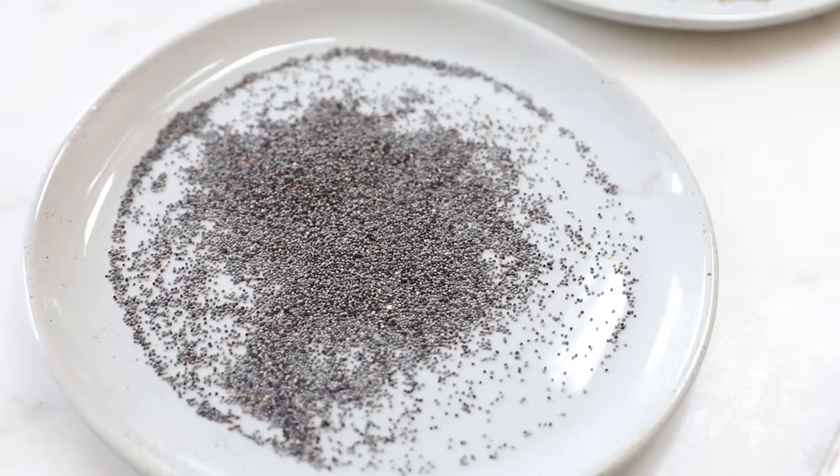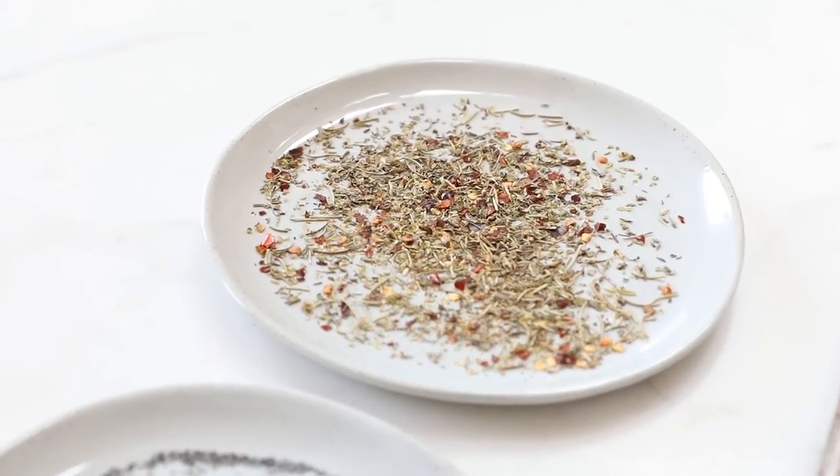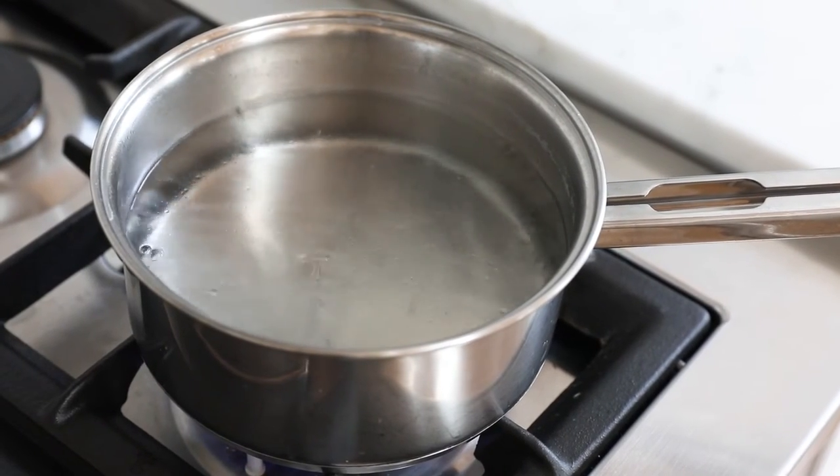Once my bagels have risen, I put a heavy baking sheet in the oven to preheat at 500°F until it gets nice and hot. I've prepared two different toppings — poppy seeds and a mix of Mediterranean spices. I also put a medium saucepan with about two quarts of water on the stove to come to a rolling boil, and I'm going to add a teaspoon of baking soda.